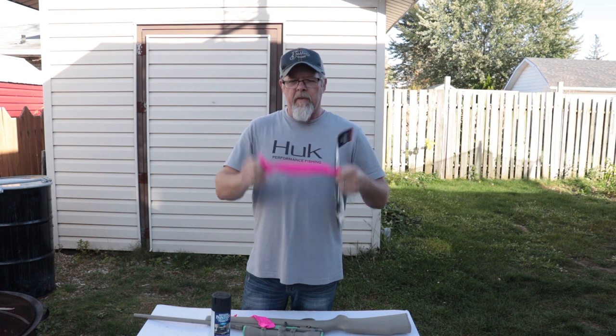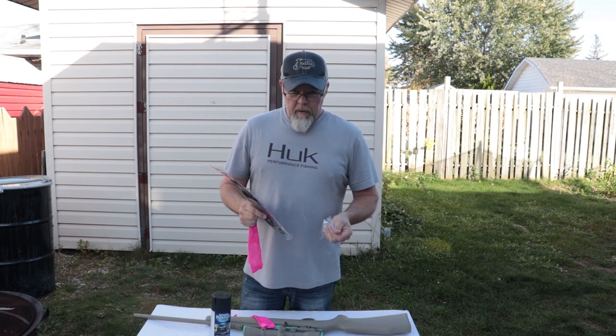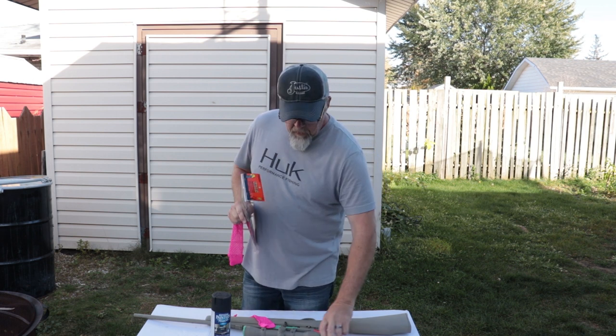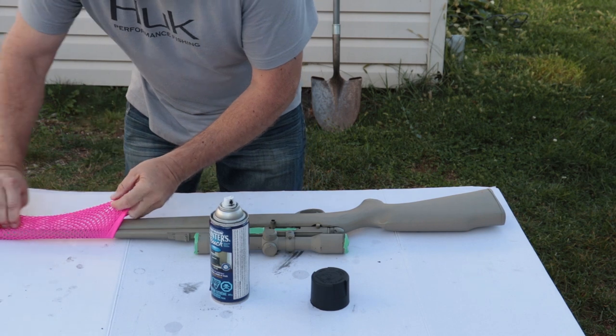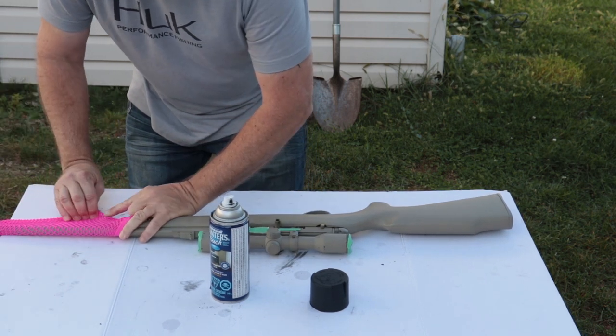What I'm going to do is stretch this out over the gun and then spray it — that's going to be my camo pattern. You may or may not recall, but my SKS, my 7.62, I did it that way. The idea is light coats, starting down on the barrel, stretch it tight.